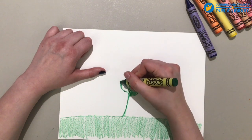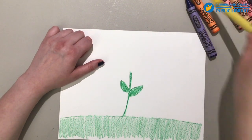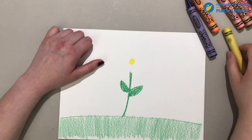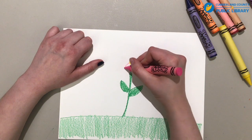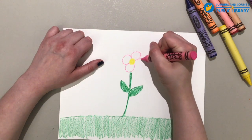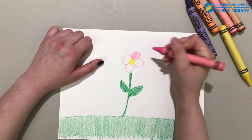I'm going to do another little leaf. And now I'm going to take a yellow and make a little circle where I want my middle to be. And then I think pink for the petals, but you can make your petals any color you want. We're just going to outline where the petals are. This flower is going to have four petals.